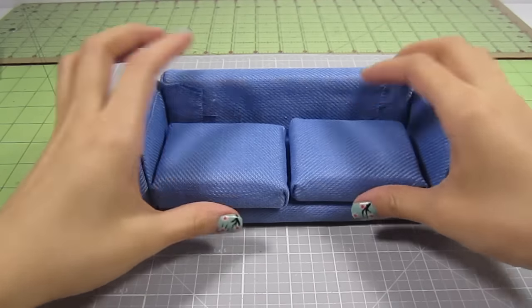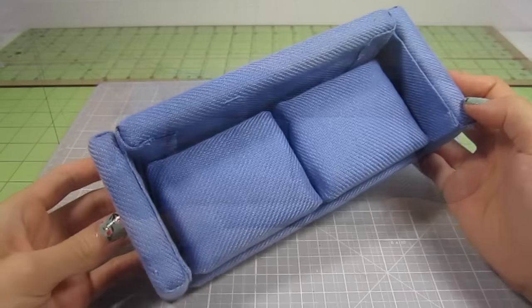Do this for both seat cushions. Once they're done, simply place them on the couch. I chose to glue all these pieces in place but you don't have to.